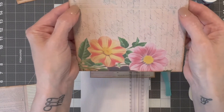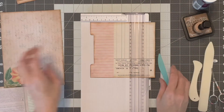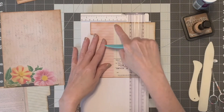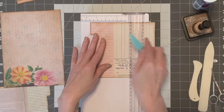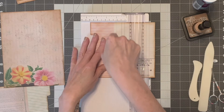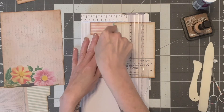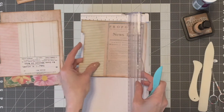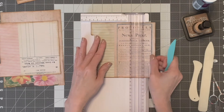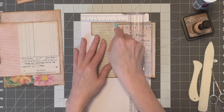I made some tiny little lines right here at the end so you know where to score it. And then for this one you score it right down this line, and the same for this one.